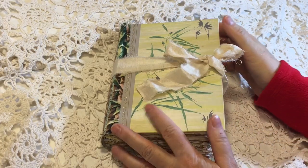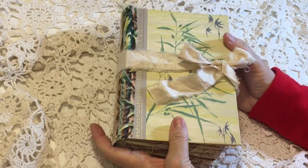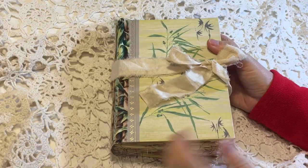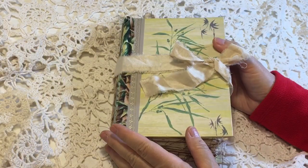Hi everyone, it's Gail. I am here to share my latest journal. This is a custom order for Melinda and it is a Reader's Digest book that I have gutted and replaced the pages.